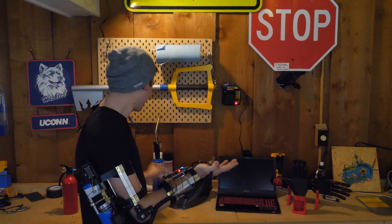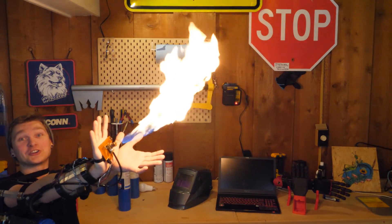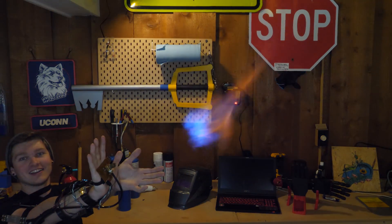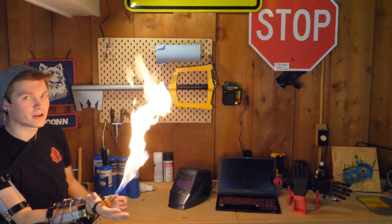That never gets old — oh, that was a cool shot! I remember why this is happening, I have to bring it to about 90 degrees for this part.